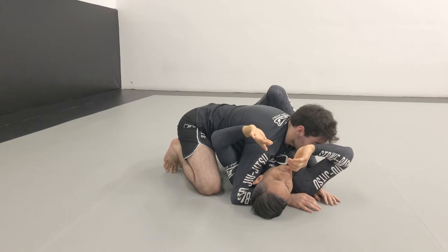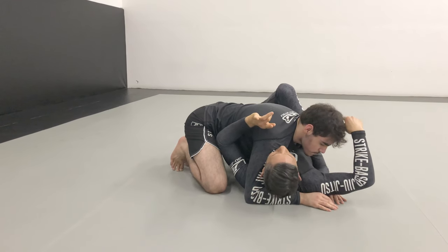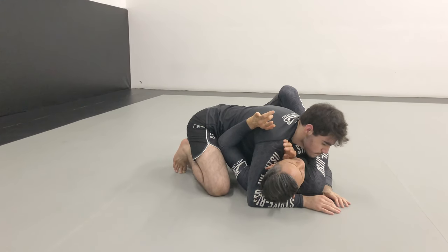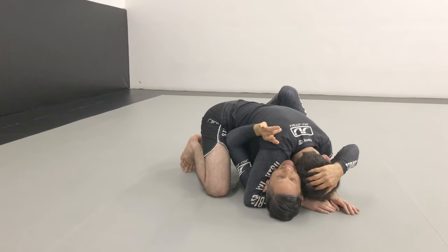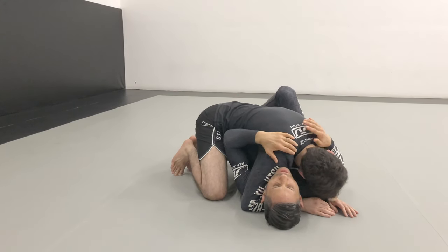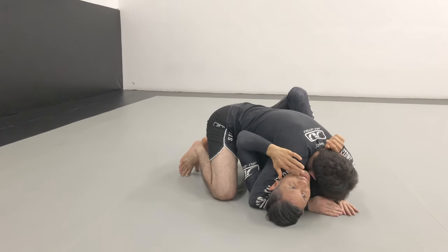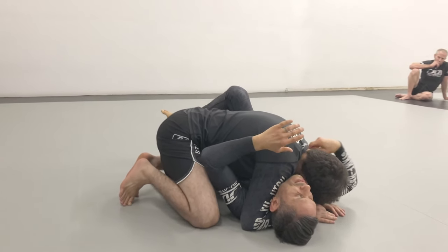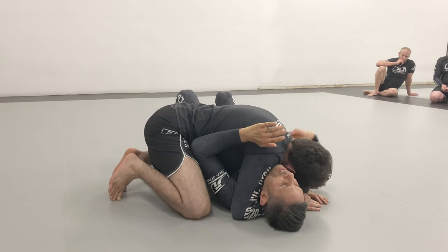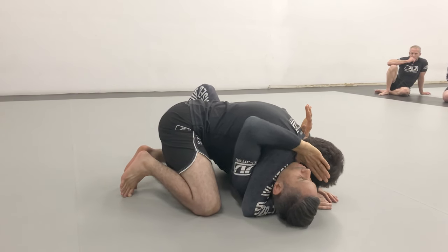The problem is people don't allow you to get this arm on the inside — usually their head is down and they're hugging you snug, making it difficult to bring this hand on the inside. The first battle we have to win is getting this hand on the inside. If you try to get the hand on the inside any other way it's different — watch what I'm going to do.